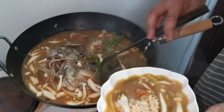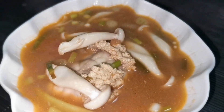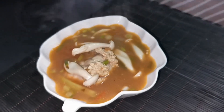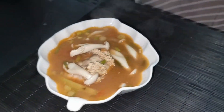This is it, guys! You can also add white mushroom. Wow, that is our hot pot nilarang trabali. Let's taste it — first let's try the soup. Be careful, it's hot.